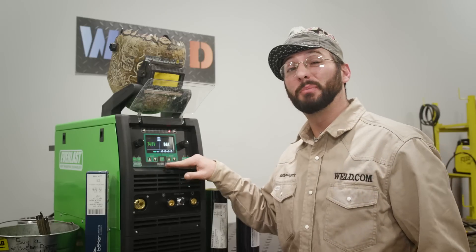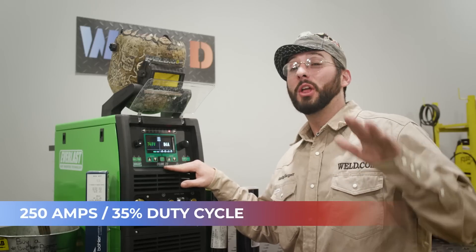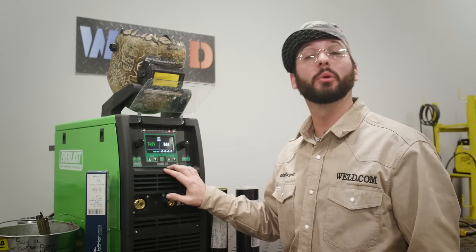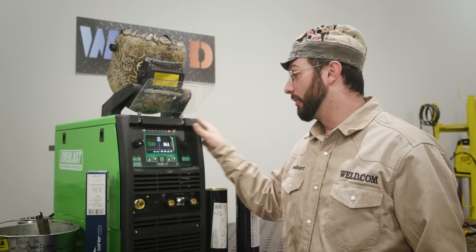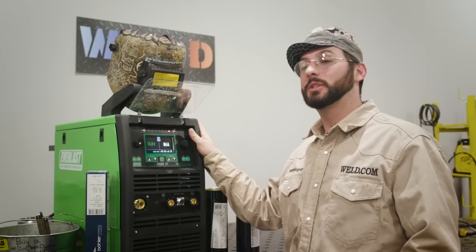This thing is really powerful as far as a little stick welding machine — 250 amps, 35% duty cycle. That means this thing can run 250 amps for three and a half minutes, and nobody needs 250 amps on a stick rod for what we're working on, especially on some four-inch pipe. So this thing's got everything we need and as much power as we need to weld this pipe.